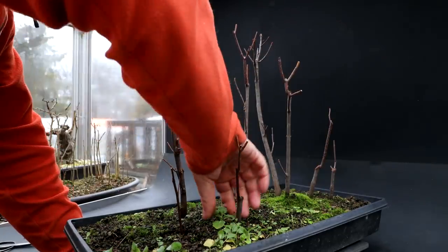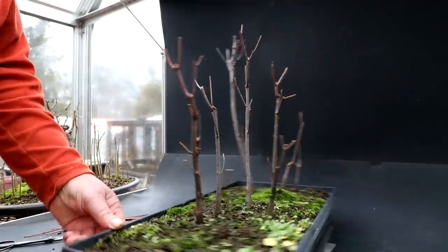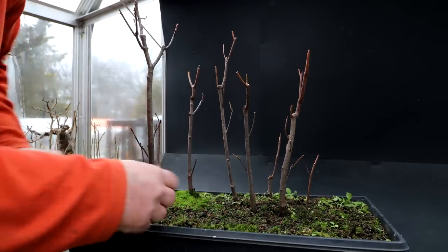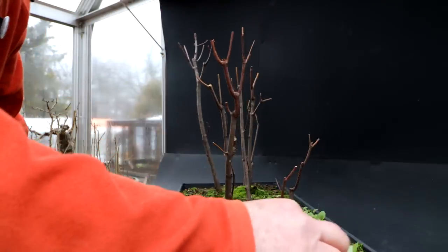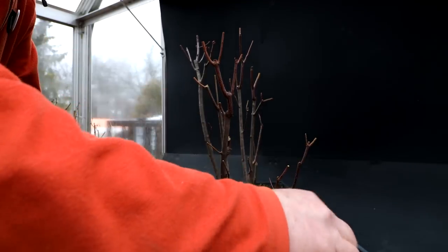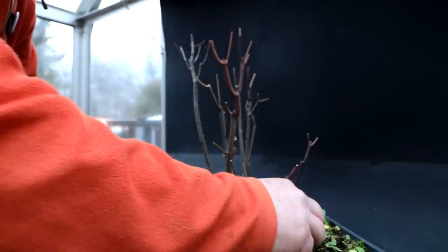I'll be repotting this in spring so it's not critical I get every weed out, but I might as well have it looking neat over winter, and I could reuse a lot of this soil too — it's good soil. I definitely want to root prune these trees though. Root pruning gives you that nice flare at the base — if you get a nice radial root system you get that flare at the base, and it looks more mature, stable, and planted. It doesn't look like a stick in a pot; it looks like a mature tree growing. The forest floor is all cleaned up — let's fly in and have a look.